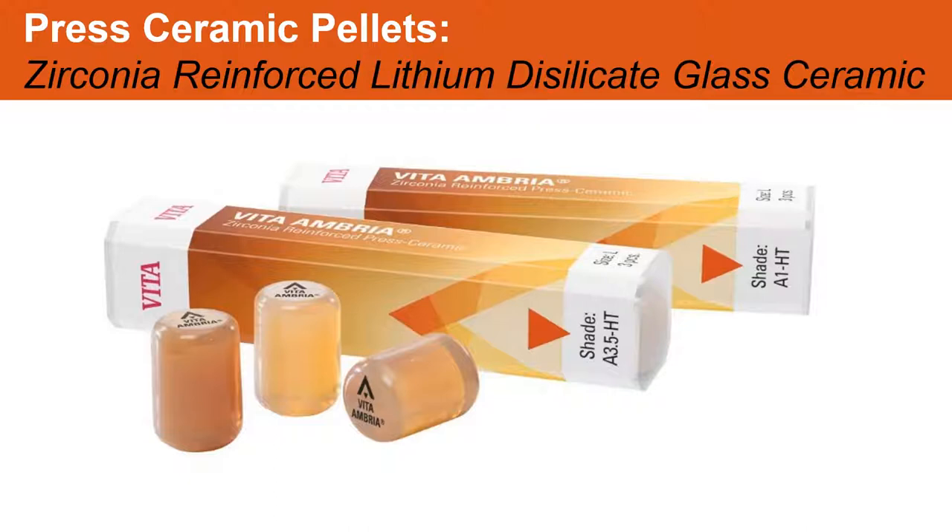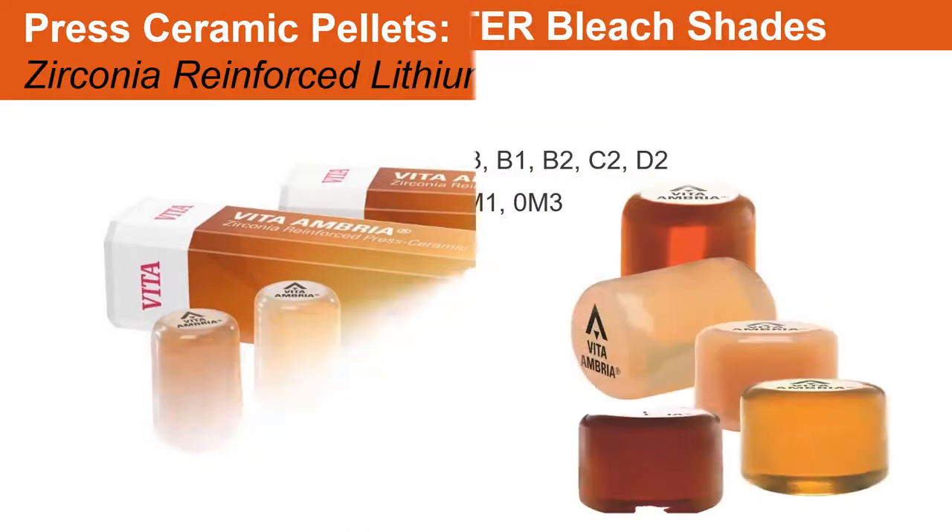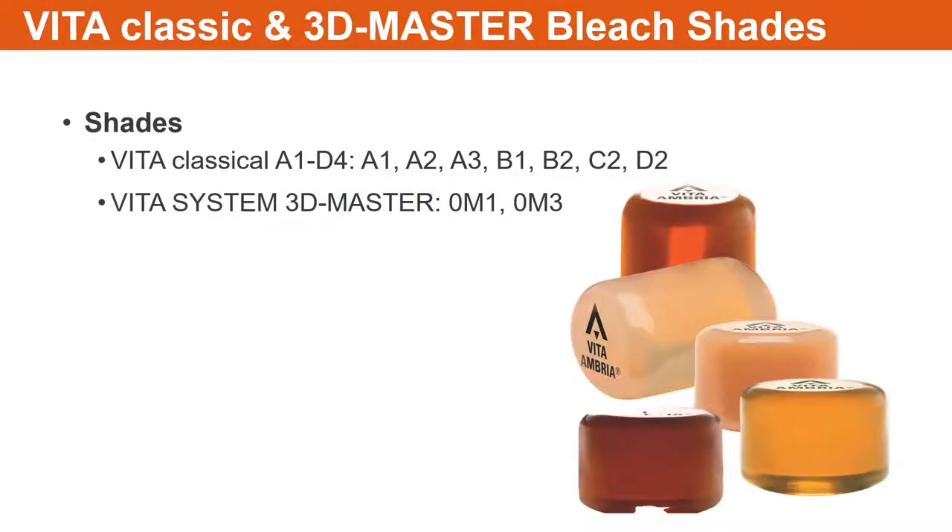It's reinforced by zirconia. It comes in a package with a little sleeve. It comes in classical and 3D master bleach shades. The fantastic thing about these new Ambria ingots is that they come in B1 as well, which has always been asked for. We're also going to have some enamels coming out along with additional 3D master bleach shades.